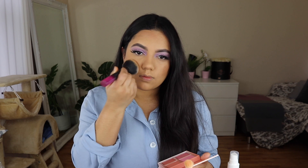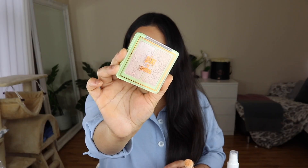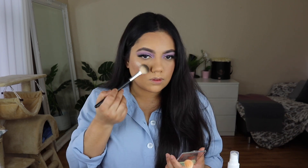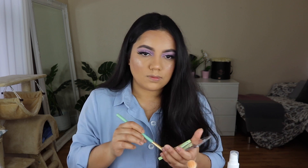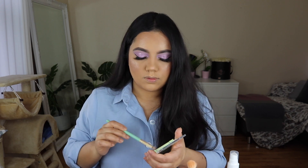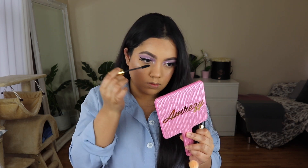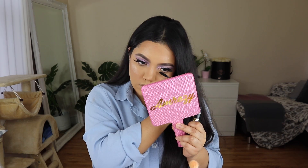Today I am going to use my favorite blush palette — this is the Anastasia Beverly Hills Radiant Blush palette. It is a very beautiful color palette. Then I will use a Pixi Beauty highlighter with a pointed brush on my nose and inner corner. I also applied mascara to complete the eye makeup.